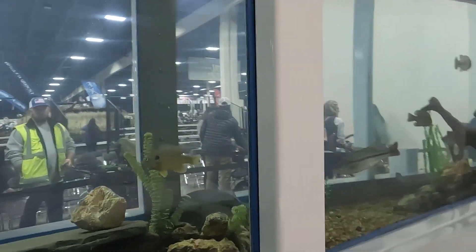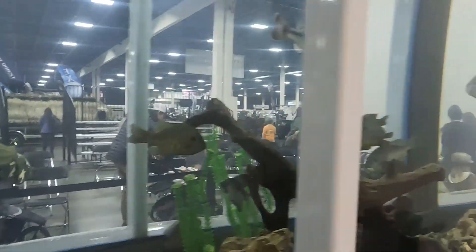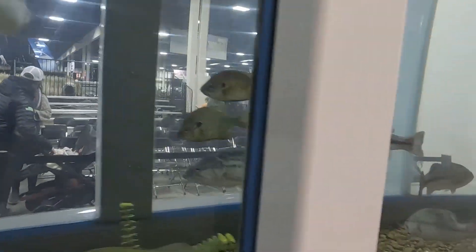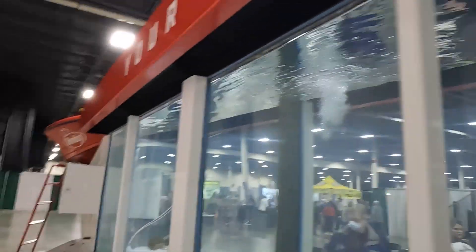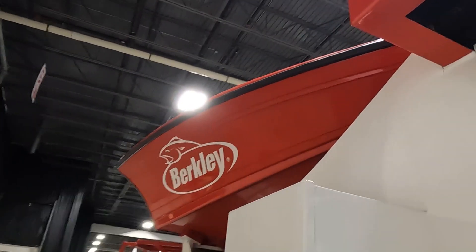Here's the tank right here. Here's some of the fish that are in there. We got some bass, some panfish, some perch, and I'll be up there fishing up here on top of this little boat. So let's get the seminar started and see if we get some cool footage. Let's go.